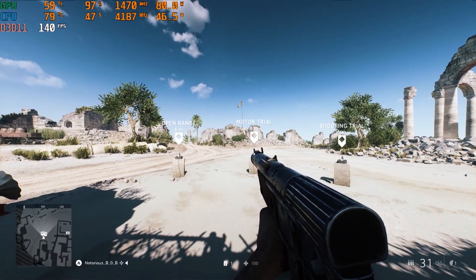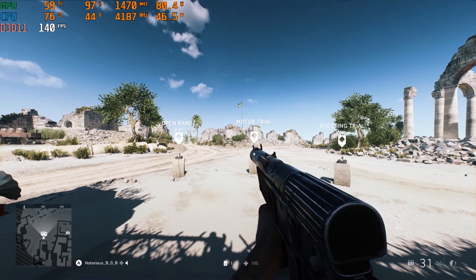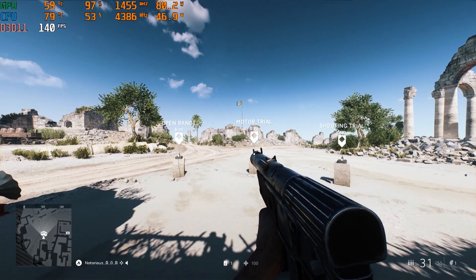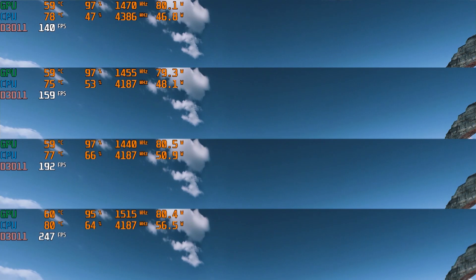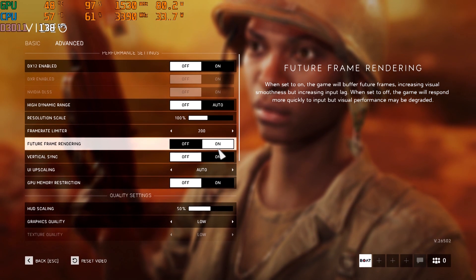Starting with the firing range, I'll begin with a good heat soak — 10 minutes minimum — with the system running at maximum power at max fan speed if possible. I'll unlock the frame rate by hitting the tilde key and typing GameTime.MaxVariableFPS300. I'll test ultra, high, medium, and low presets, making sure future frame rendering is on along with my preferred 90-degree field of view.